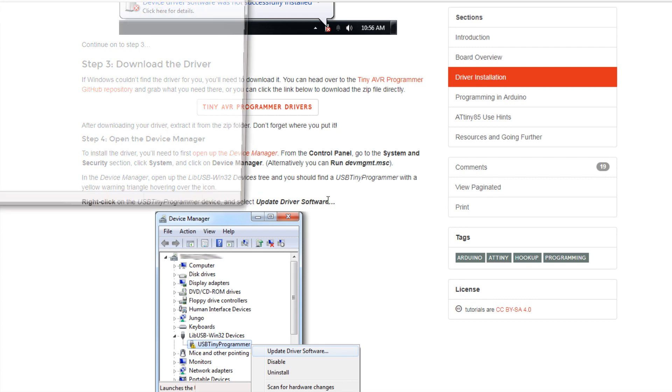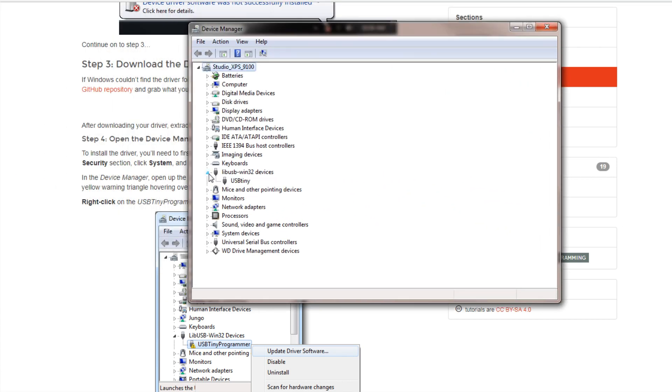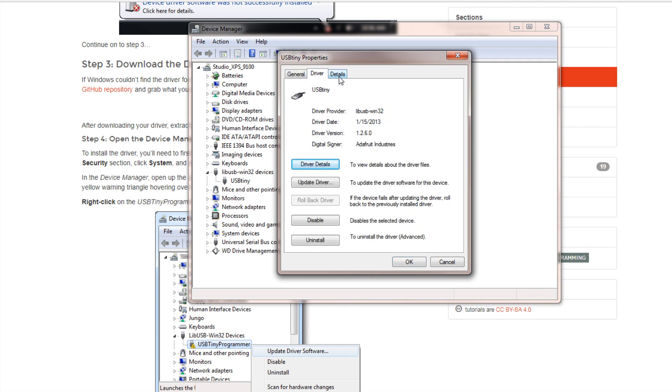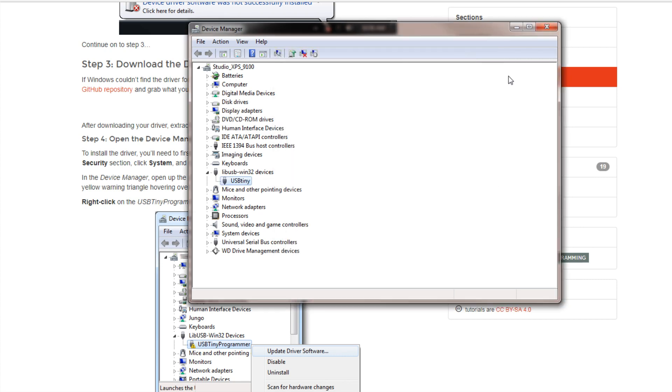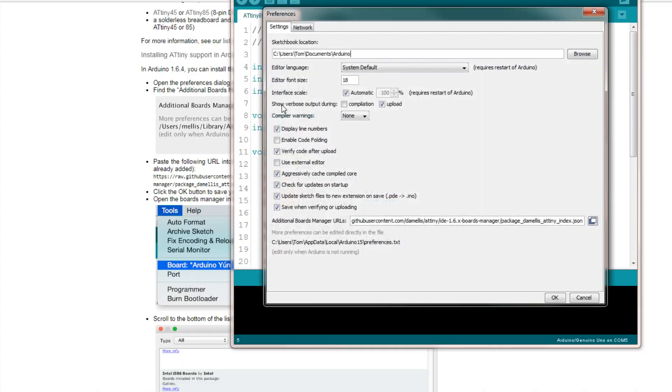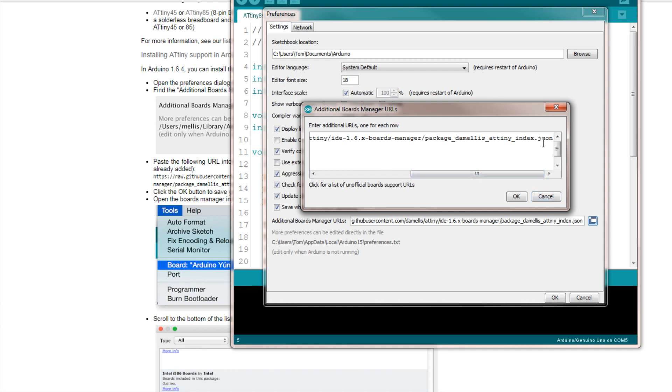Go into your Device Manager to make sure it's there — you'll see 'USB Tiny.' Open that up and the driver information details confirm the driver is installed. That's all you have to do. If you're going to start off with the SparkFun programmer and completely bypass using the Arduino Uno, you're still going to need the same board manager that I showed you earlier. Go to Additional Boards Manager URL — I've already added it — and paste it in there.